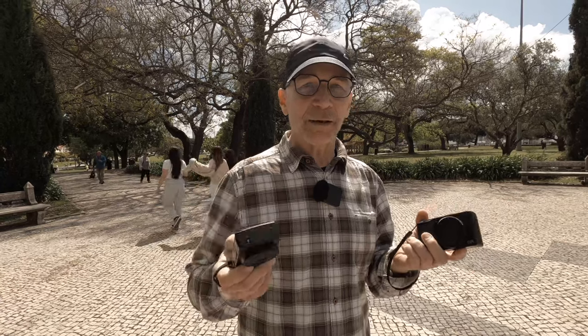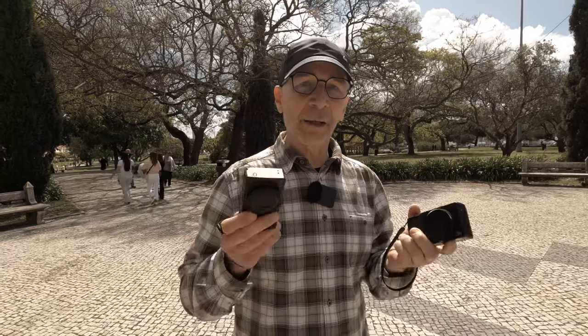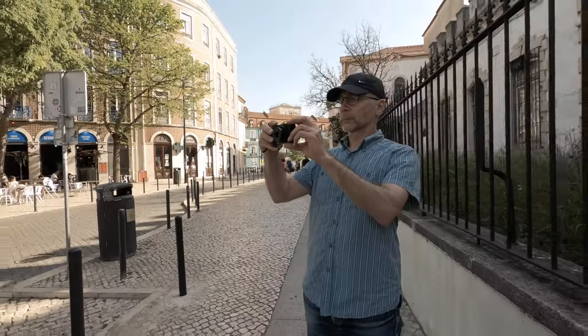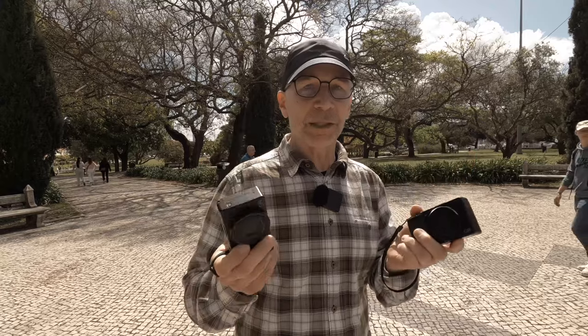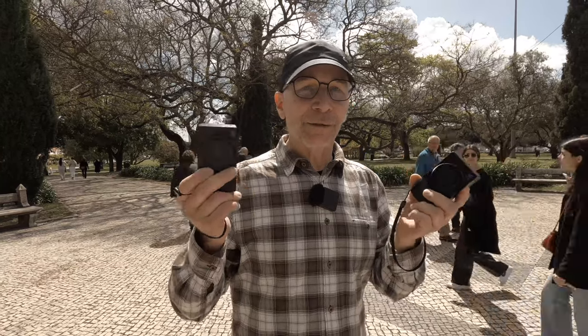In some of my previous videos I've said that these two cameras together, or one of these, would be a perfect travel camera. But the truth is that before this trip I've never used them as a travel camera, so in this video I'm going to share opinions based on real-world travel photography.